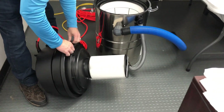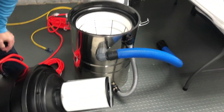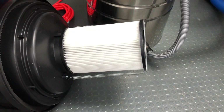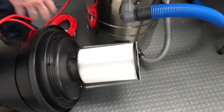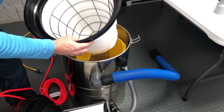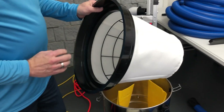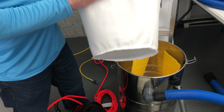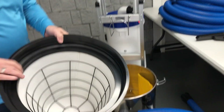We use the CleanStream washable HEPA filter. This is 82 pleats and a little over 10 square feet of media space — this is your fifth filter. There's also a polyester cotton fourth stage filter system. This is also washable. You can wash this and let it dry and use it over and over again.